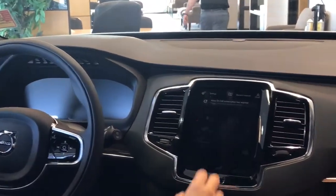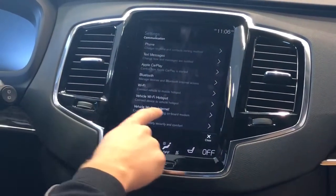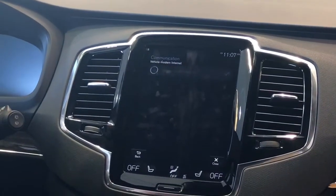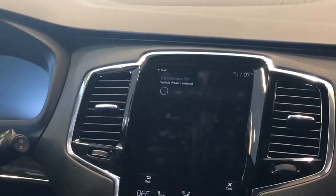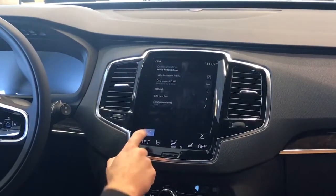To turn on your modem, go to Settings, then Communication, then Vehicle Modem Internet, and check the box. The modem starts loading up in the top left corner. We will then hit the back button.